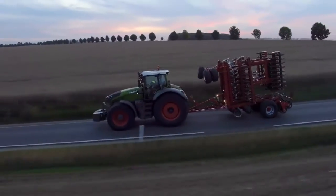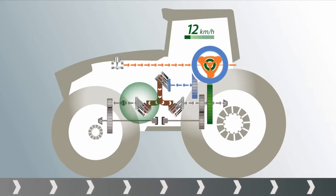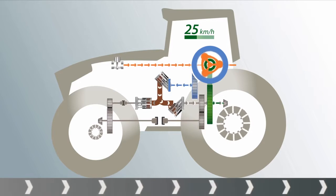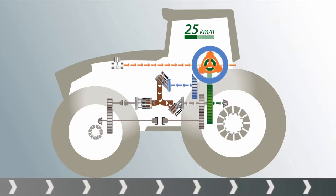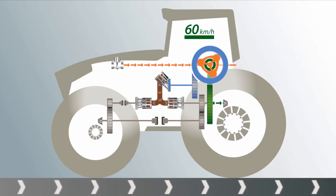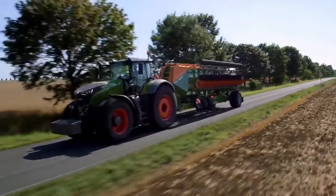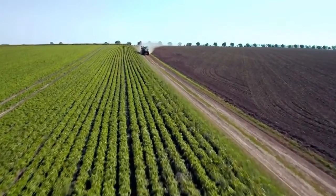Fendt VarioDrive also takes its intelligence out on the road. The hydraulic motor for the front axle swings back when accelerating until it is in neutral position at approximately 25 km per hour. Since it no longer transfers torque, it is uncoupled and the usual drag losses no longer exist. The hydraulic motor for the rear axle also swings back to zero degrees until the final speed has been reached. The entire drive force is now transmitted purely mechanically. The result? Power. Efficiency. Dynamics. 40 km per hour is already reached at 950 rotations per minute.